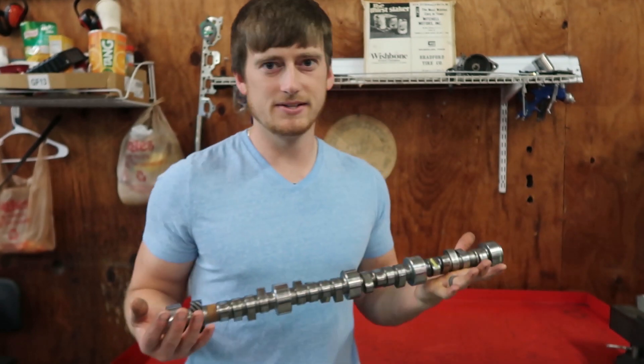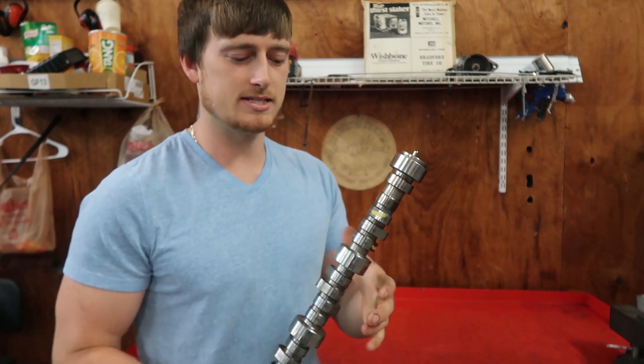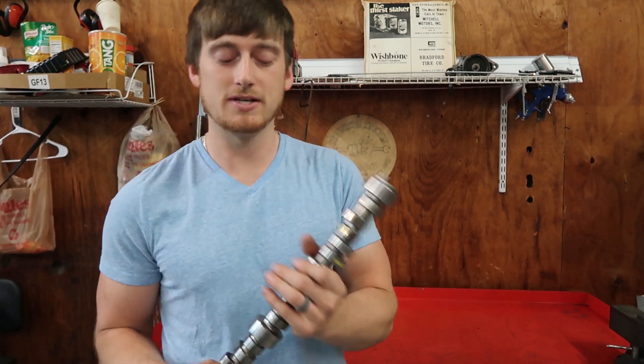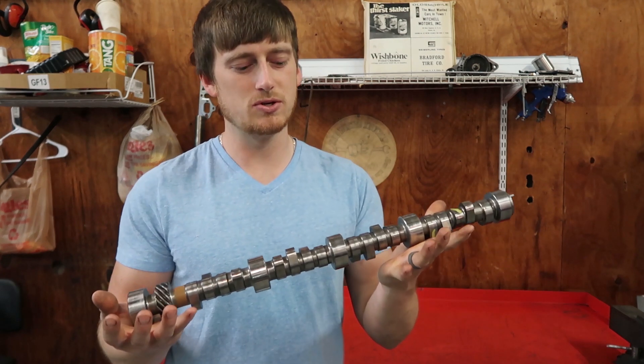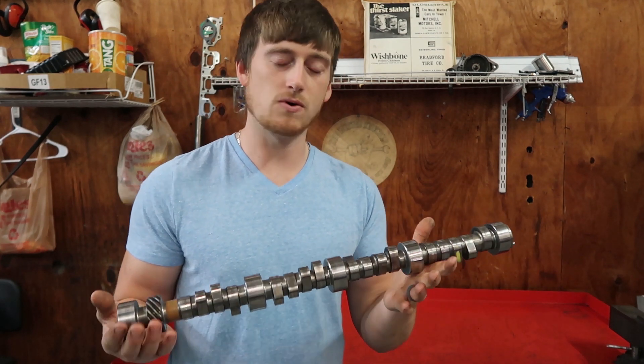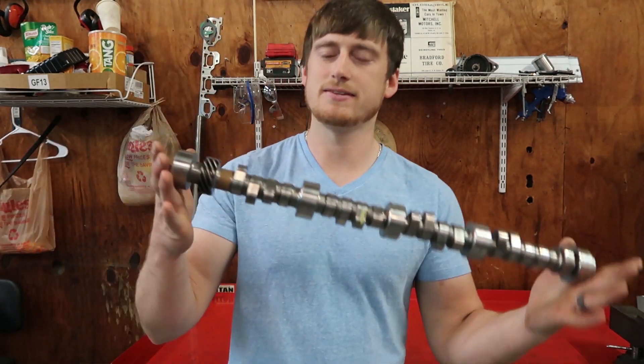This video is a little bit different than videos I normally do. It's not really a vlog style video — this is more of an informational video, helping you guys figure out what camshaft you may want to choose for your 5.0 302 or your 4.6 liter Mustang.